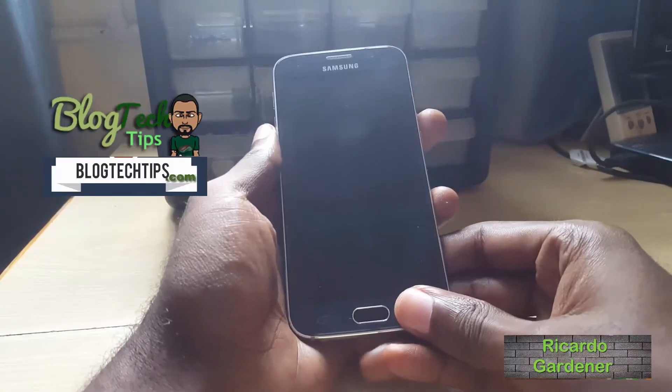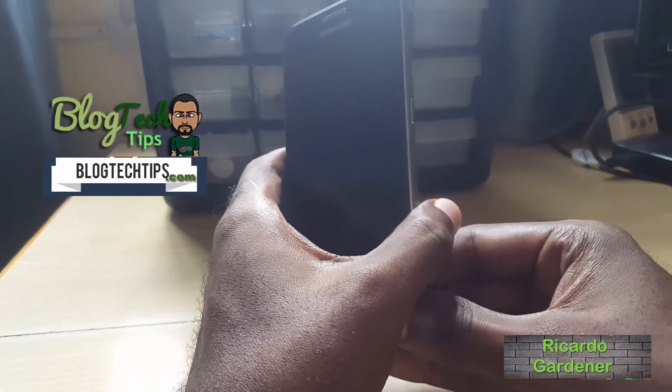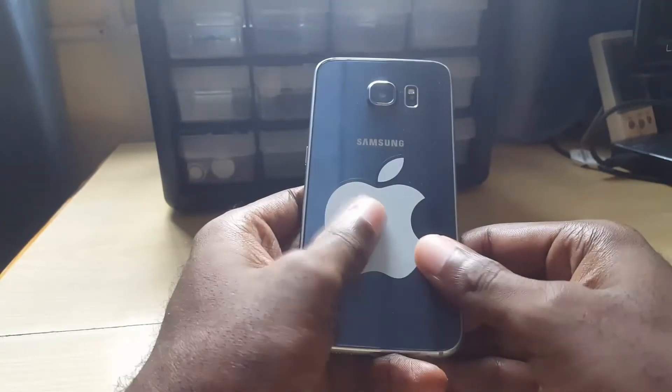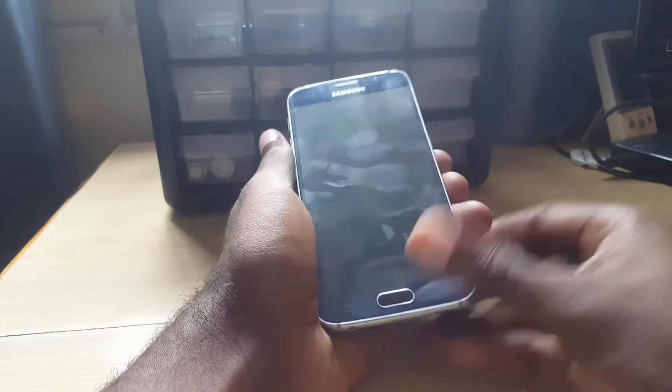Hey guys, Ricardo here. Let me show you how to actually put your device into safe mode. This is the Samsung Galaxy S6 — as you can see, this is the back of the device. There's a fancy sticker on the back here. Of course, this is the S6.